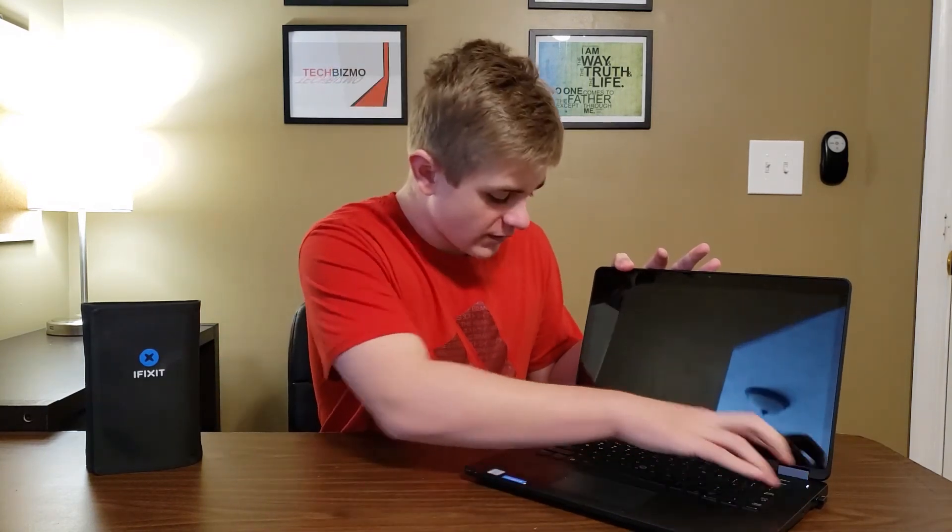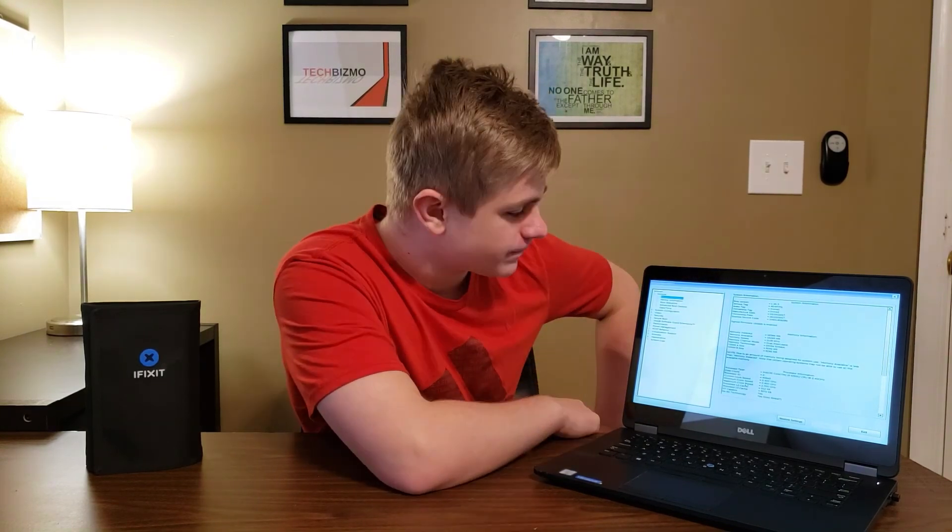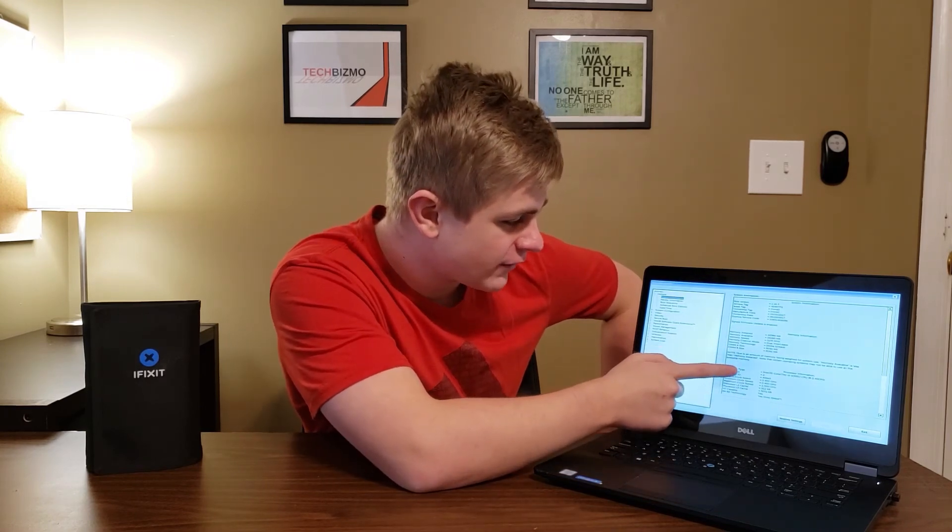We'll go ahead and fire up the Latitude and boot to BIOS to make sure everything works. And there we have 16 gigabytes of DDR4 RAM running at 2133 megahertz — 8 gigabytes per DIMM. And we have our M.2 SATA SSD containing 128 gigabytes.